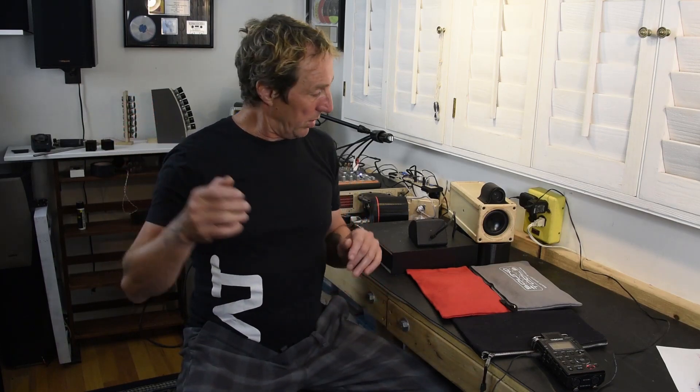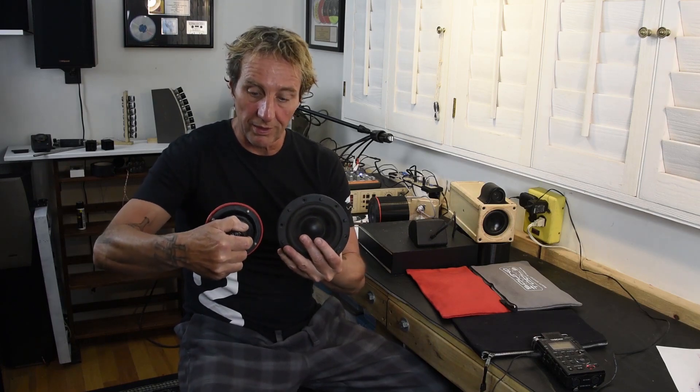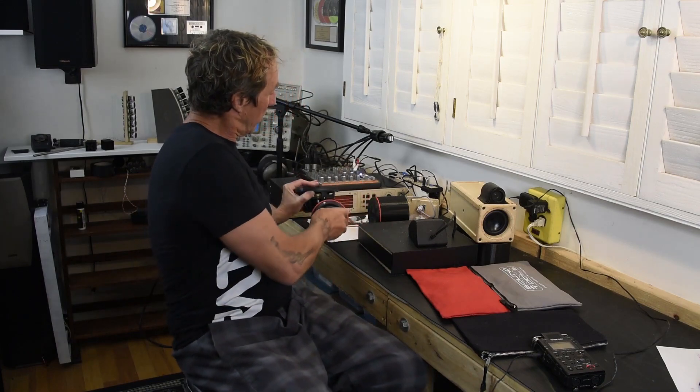If we used open back speaker cabinets for the main PA and/or the monitor system, then you could take two speakers, wire them in polarity, and they would both move out together. Or you could turn one around backwards — if they're both wired in polarity, they would do this. So you'd wire one out of polarity and you could have one in reverse.